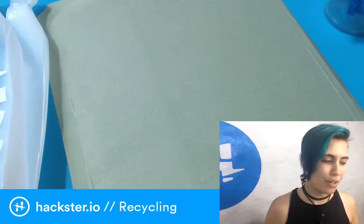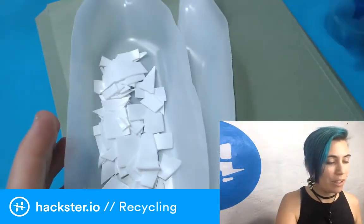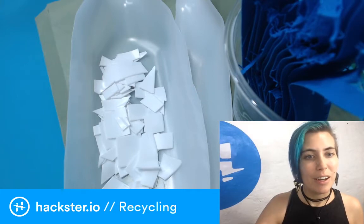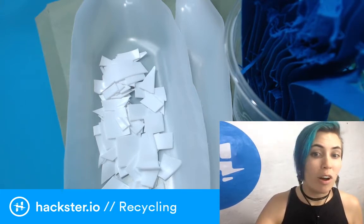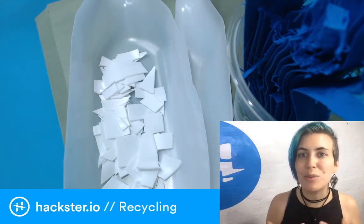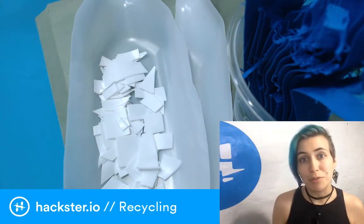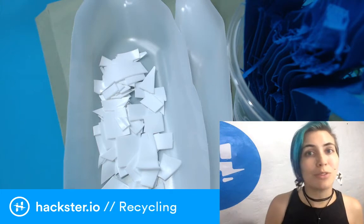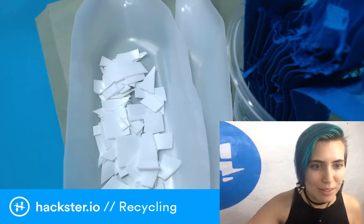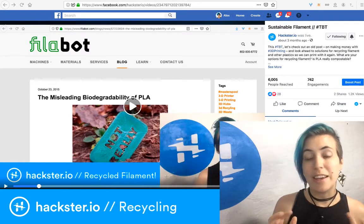I've been playing around with DIY recycling for a while. Back in June I did a video about how to actually recycle PLA filament — what your options are — because it turns out that although PLA is labeled biodegradable and compostable, you need higher temperatures than most compost heaps provide. I go into your actual options unless you have an industrial-strength compost pile. That video is from the end of June 2019.